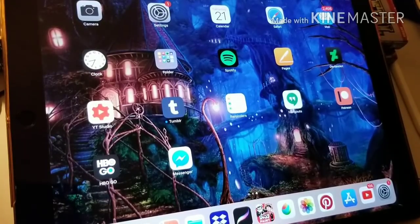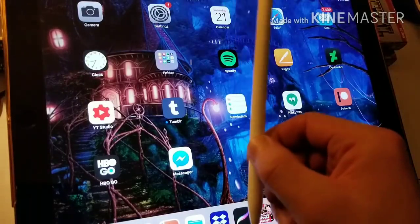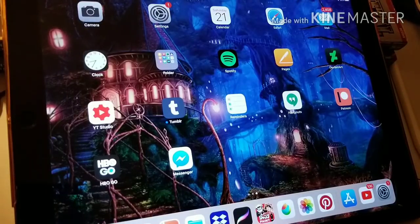Hey guys, this is Craig Kuzumari here back with another video. Today is going to be an iPad Pro review — specifically the iPad Pro 12.9 inch 256 gig space gray model with Apple Pencil. This is going to be an artist review, talking purely from an artist's perspective, not going over too much tech stuff.